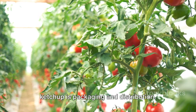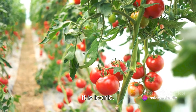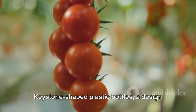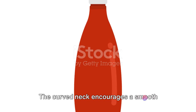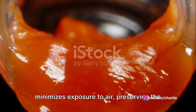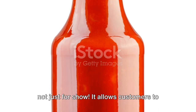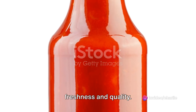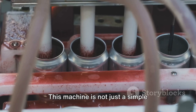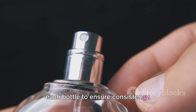The final step in the journey of our ketchup is packaging and distribution. Let's talk about the design of the ketchup bottle, which is as deliberate as it is iconic. Most ketchup brands use what's known as keystone-shaped plastic bottles, a design pioneered by Henry Heinz. The curved neck encourages a smooth outflow of ketchup, while the narrow mouth minimizes exposure to air, preserving the product's freshness. The transparency of the bottle allows customers to see the product, assuring them of its freshness and quality. The ketchup is dispensed into these bottles with the help of a filler machine, which also checks the weight of each bottle to ensure consistency.